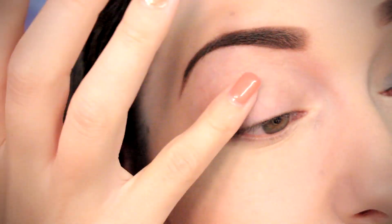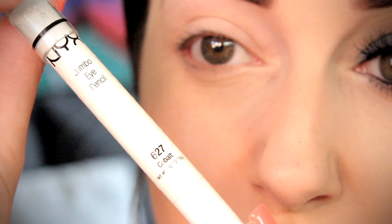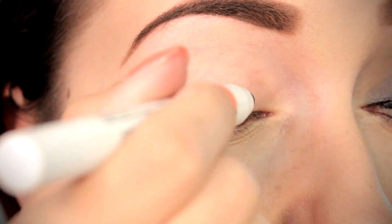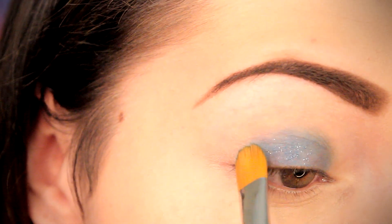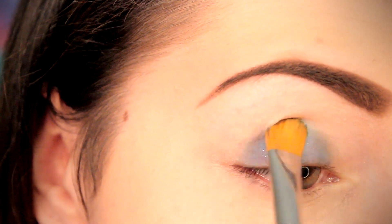Just to ensure our beautiful masterpiece lasts all day long, we are going to start off with an eye primer. Moving right along, we're going to take our NYX jumbo eye pencil in the shade Cobalt and apply this directly onto our eyelid. This is going to act as a beautiful base for our navy eyeshadow later on.